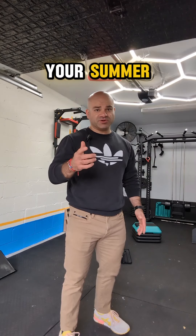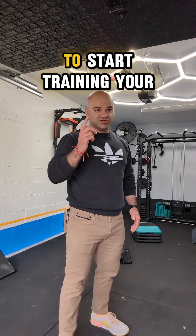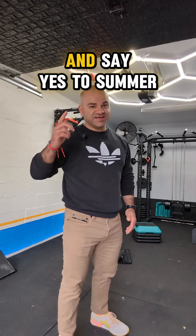Don't let back pain ruin your summer. Do the little three or quick three to start training your way out of back pain and say yes to summer.